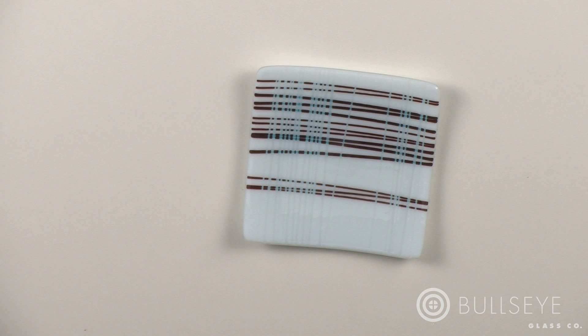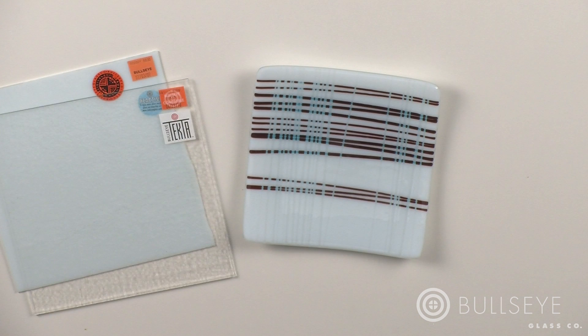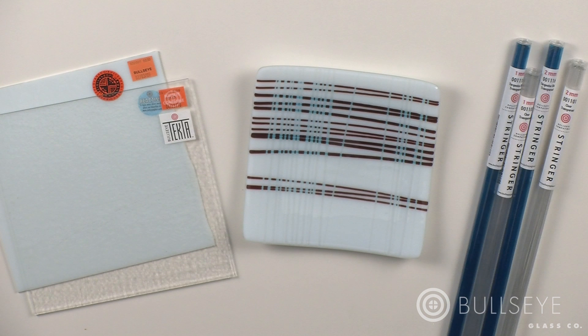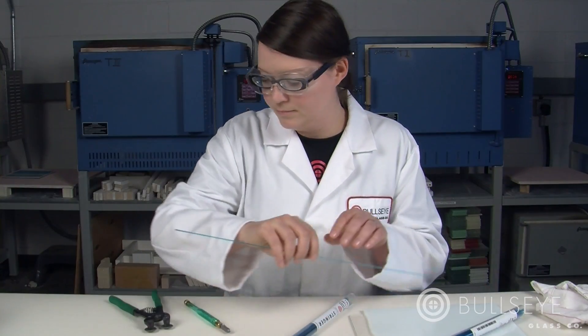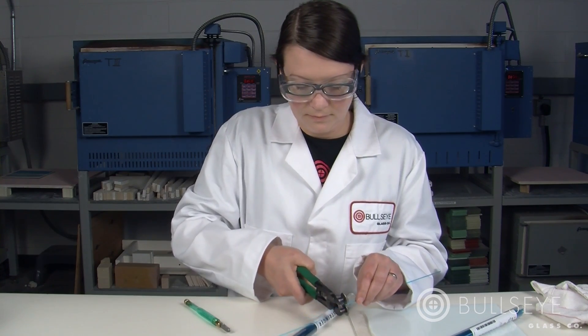To make this 9-inch square plate, you will need two layers of 3-millimeter sheet glass — one reactive cloud opal and one clear. You will also need 1- and 2-millimeter stringers in transparent turquoise and clear. Remember to wear safety glasses when handling and cutting sheet glass and stringer.